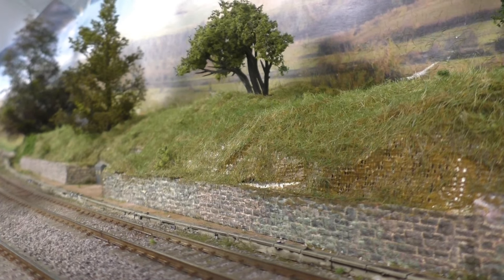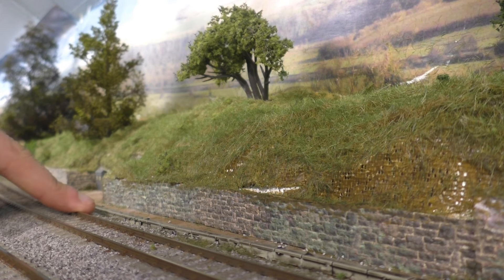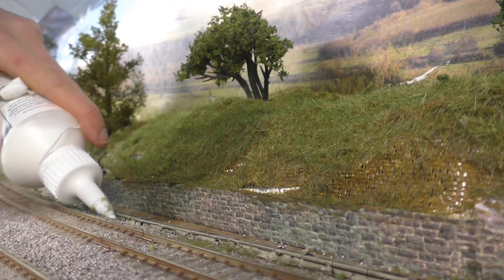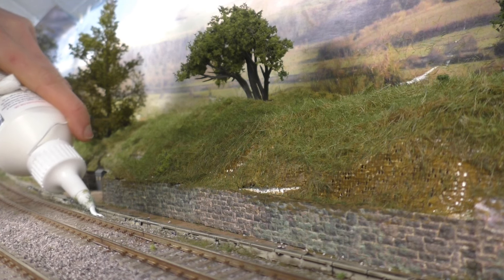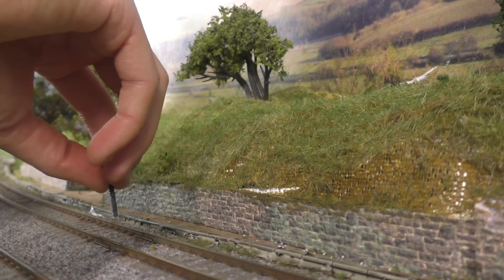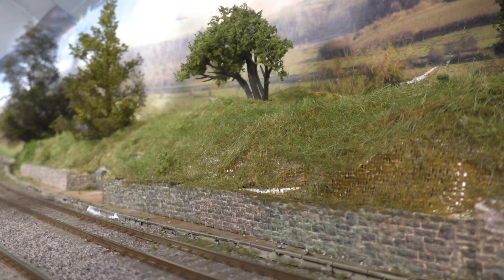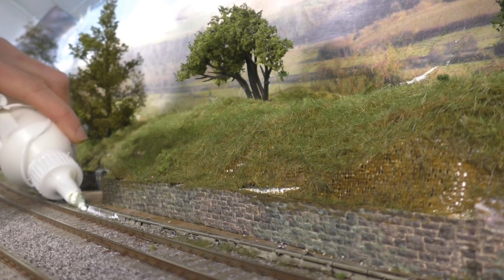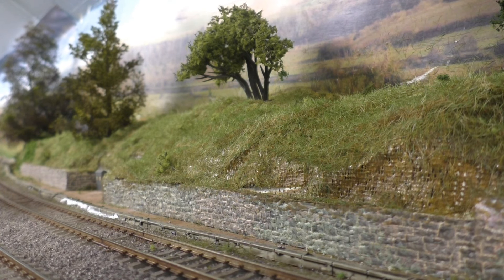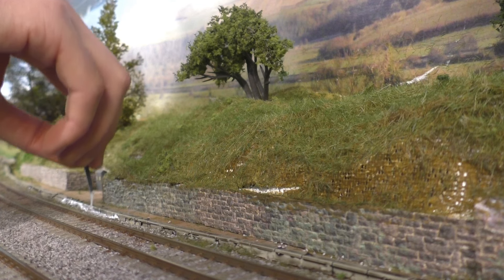I wasn't going to do this in this episode but I was looking at the footage and thought let's add a little bit extra. So I've got this gap here along the edge of the cable trunking. You don't need loads of glue. Just pop that in there. I'm using an old screw just to move it around and make sure it's all where I want it. I really do like using this stuff — it's way better than PVA glue and I would advise no one to use PVA glue when doing this, as PVA glue tends to deteriorate over time.